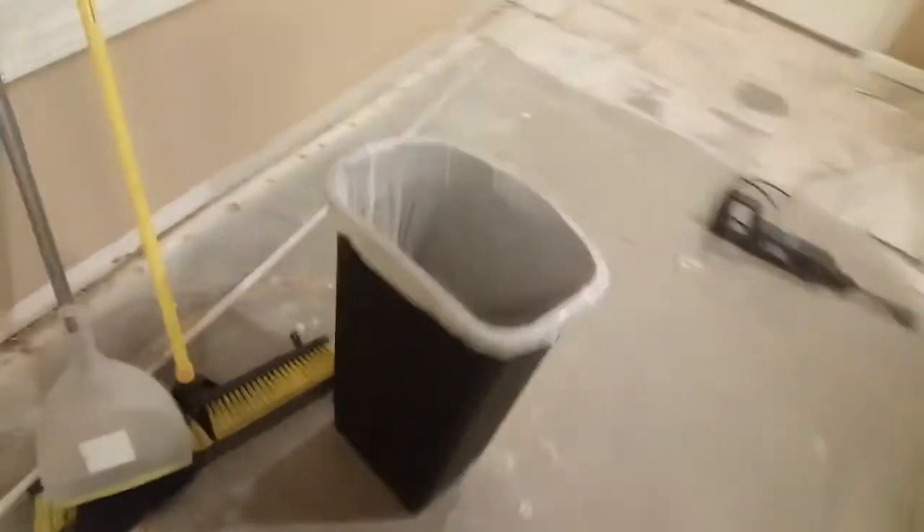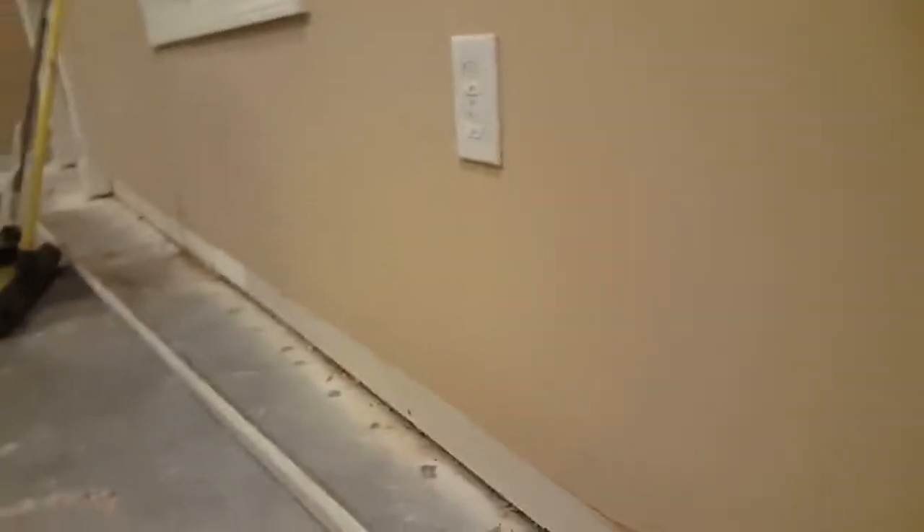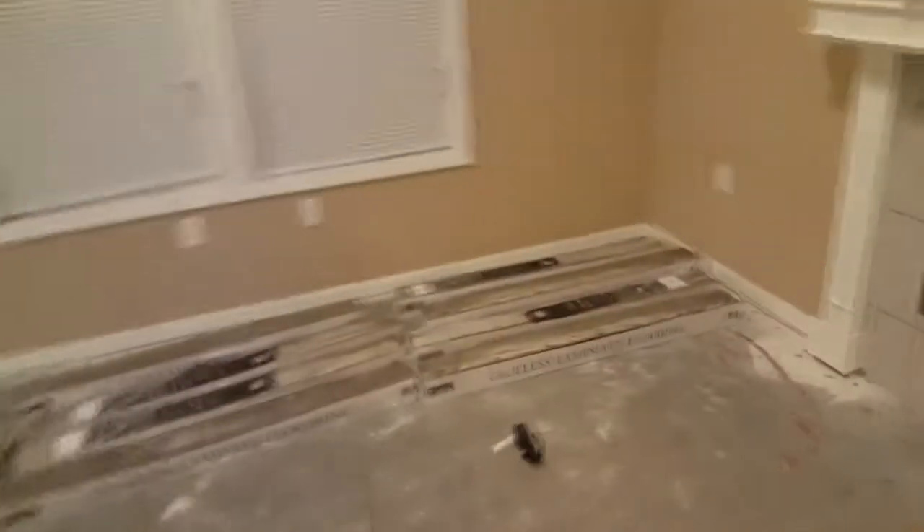Started pulling the baseboard trim off, trying to keep the paper on the drywall from peeling off. It's gonna happen in some spots — I prevented it down there. Gonna do a cleanup, get the rest of this tile out, and we'll be ready to roll once the flooring's acclimation period is done. I'm gonna mark everything and move it so I know exactly where it goes — gonna start in one of those corners over there and move this way with everything.